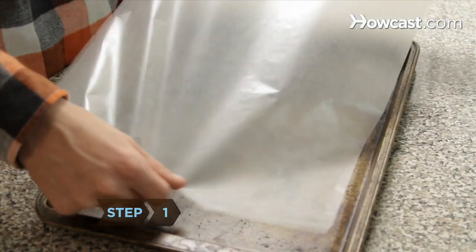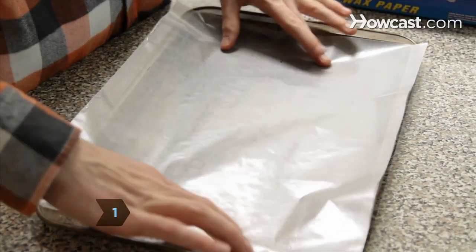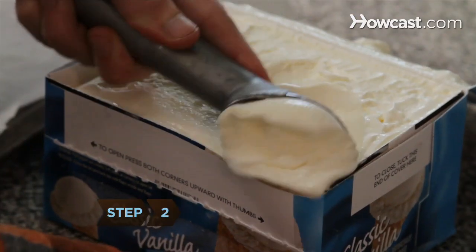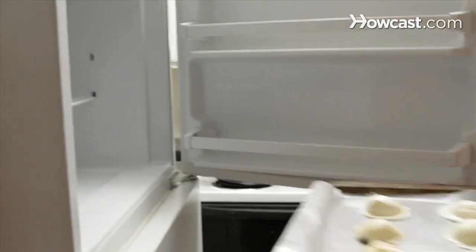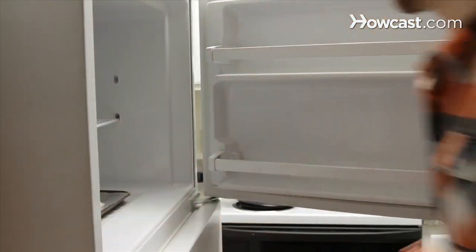Step 1: Line a baking sheet with parchment paper. Step 2: Scoop 8 balls of vanilla ice cream onto the lined baking sheet and put it in the freezer for an hour until the ice cream is solid.